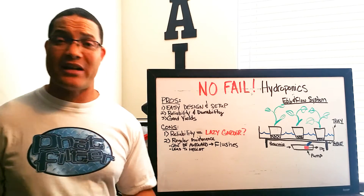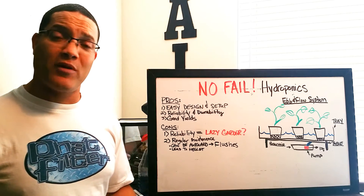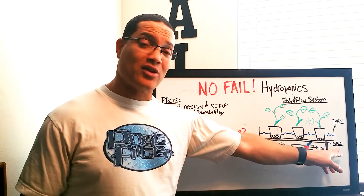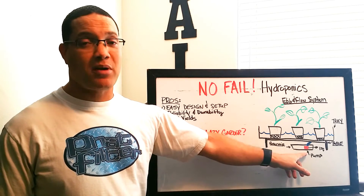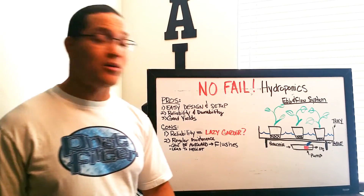Let's talk about what it is. It's a real simple system — not a whole lot of moving parts, not real complicated to build. It consists of a tray, a table that the tray sits on top of, a reservoir full of nutrient solution, a submersible pump used to pump the nutrient solution into the tray, and that's plugged into the wall.